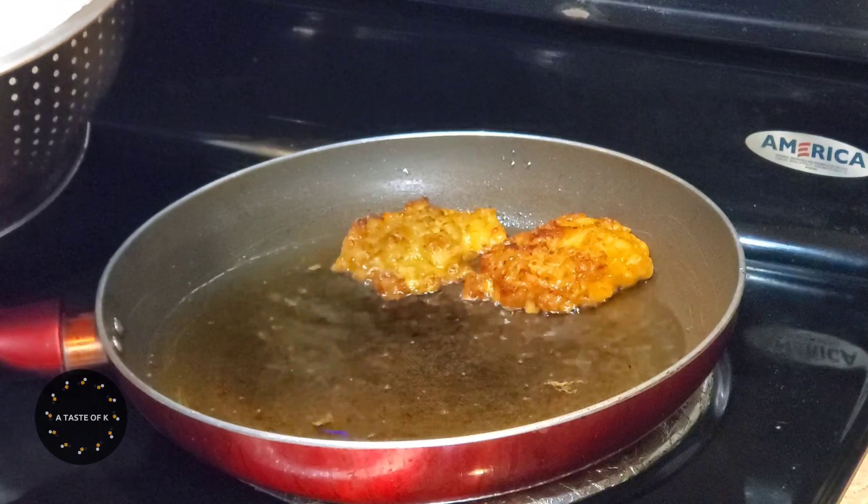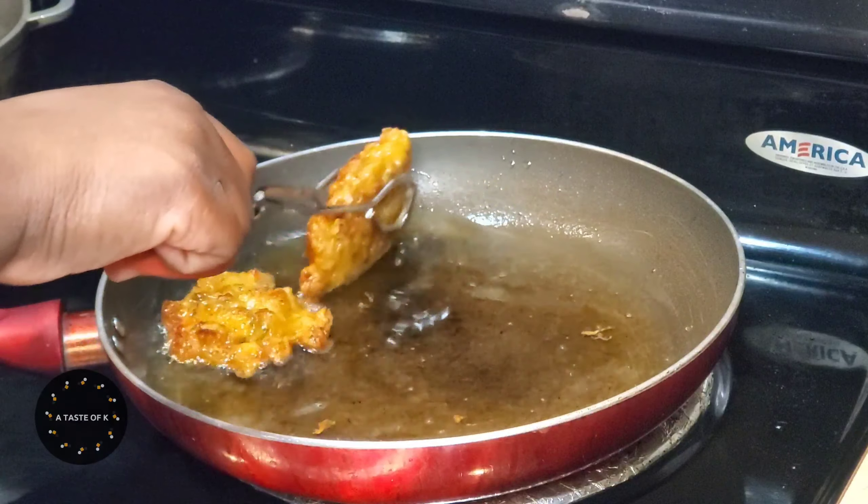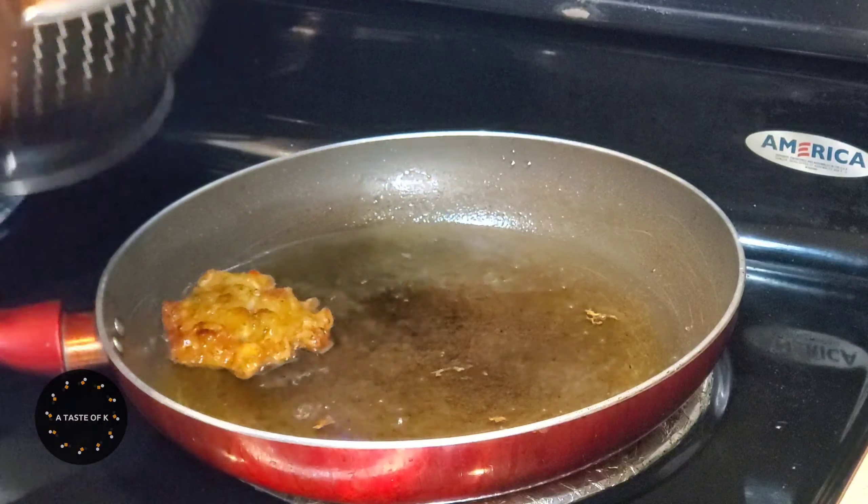When it is time to remove the conch fritters from the oil, I'll place them on paper towel to allow the excess oil to drain.